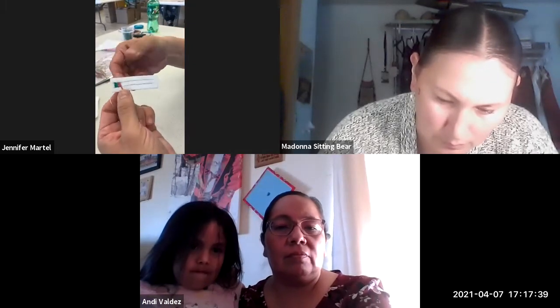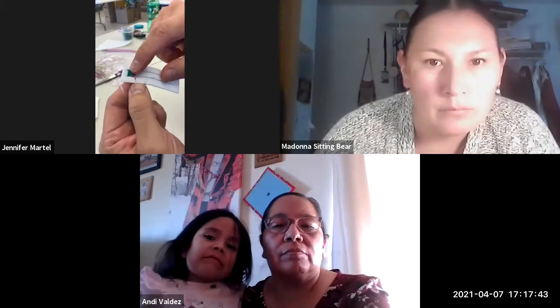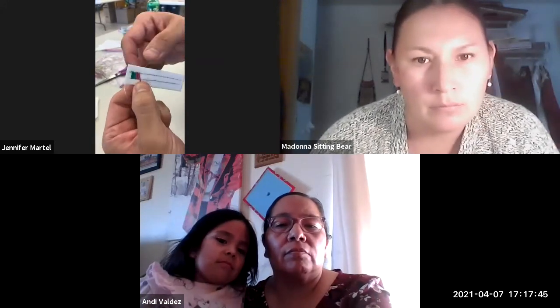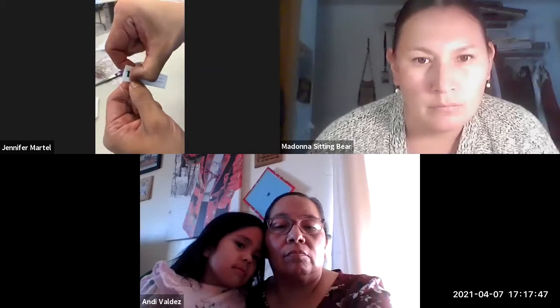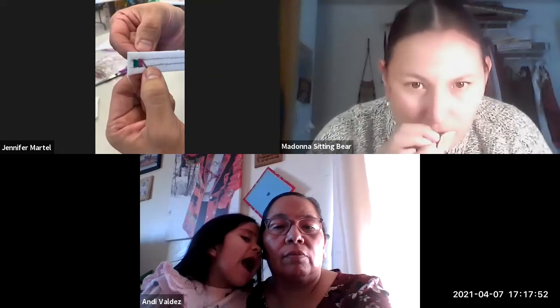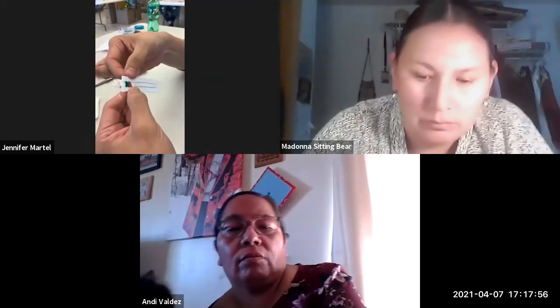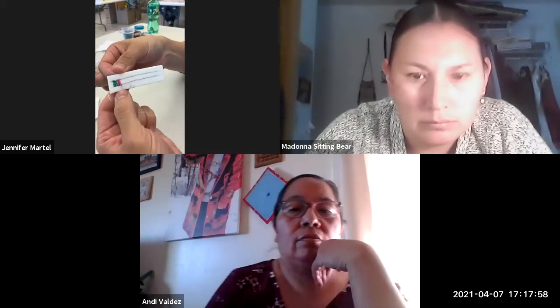When you get to this point where you're going to do a new quill — even if you're using pink — you would still change it because when you tack it down at the bottom, it's not long enough to go all the way back up for another. So that's where you're just adding a different quill, or if you're doing all one color, that's where you would add one in.